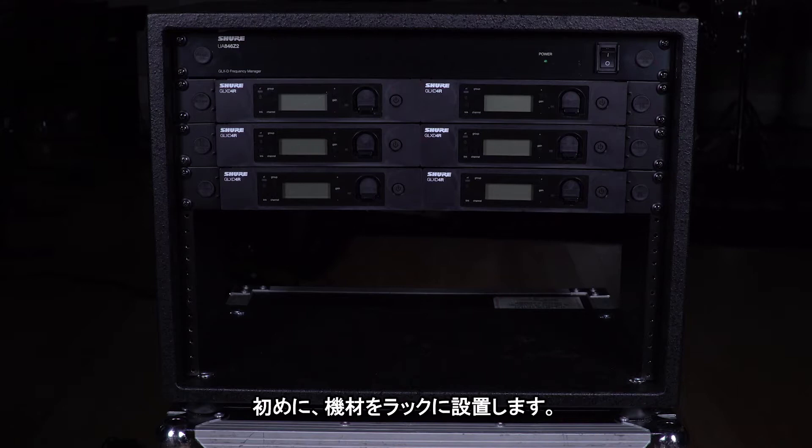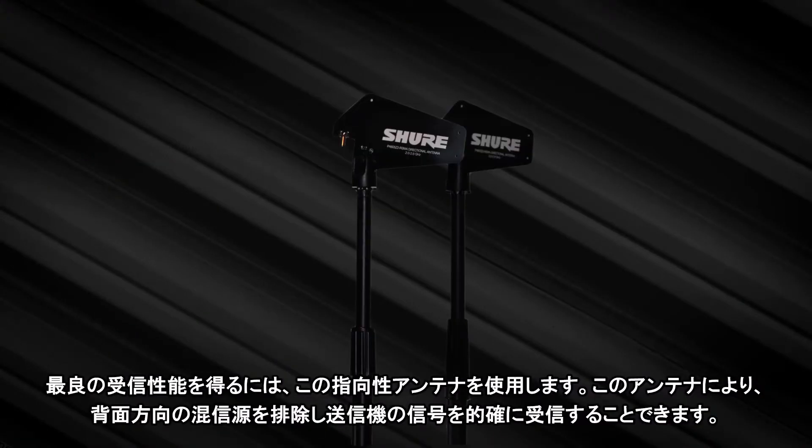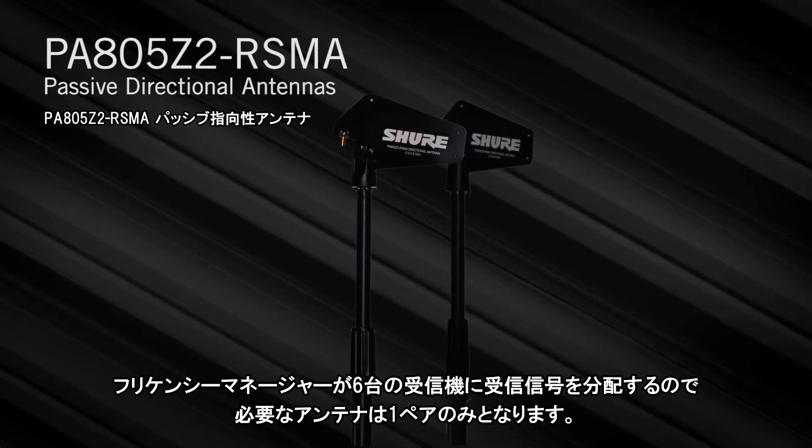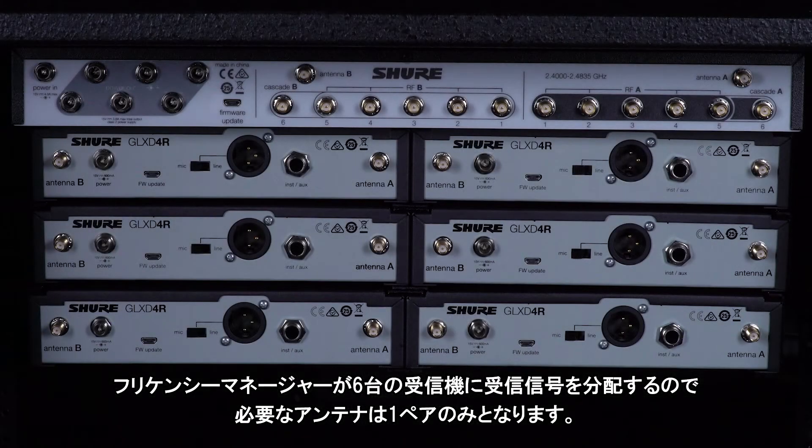First, mount your hardware in a rack. For the best wireless reception, use these directional antennas. They provide a focused signal that will reject interference sources behind the antennas.